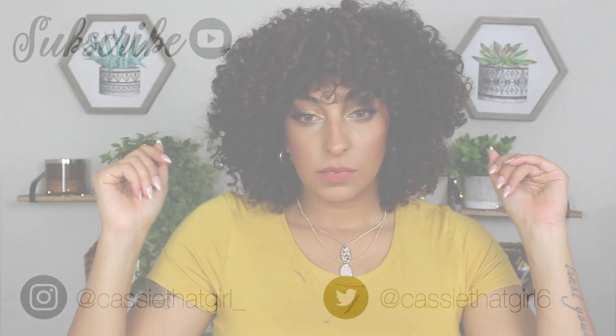If I forgot to mention anything and you have a question, leave it down in the comments below. If you guys enjoyed this video, please be sure to give it a thumbs up — that really helps my channel out — and subscribe if you have not already. I will see you guys in my next video. Bye bye!